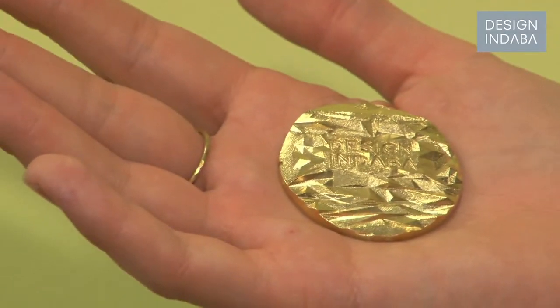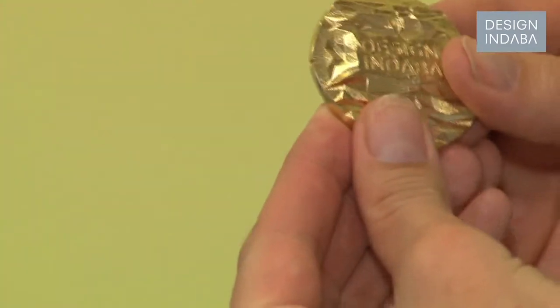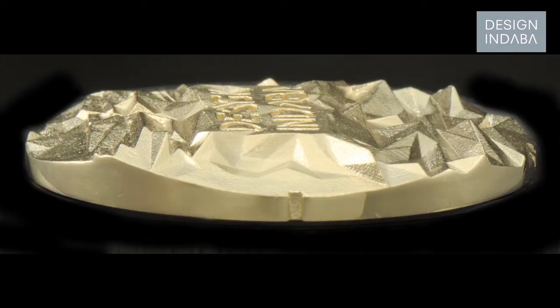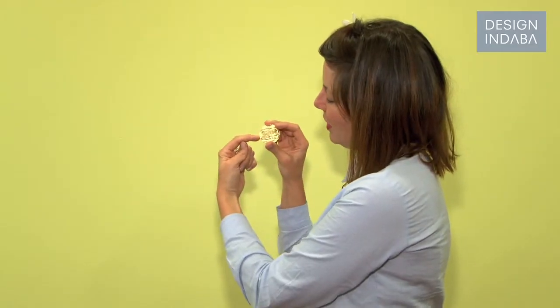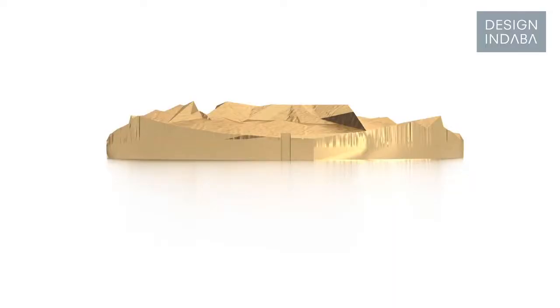The front is all faceted, which is meant to make it look very luxurious like a gem, but it also looks like a landscape. Then if you look at this edge where my finger is, there's a little gap — and if you line that gap up with your eye and step back a bit, you can see the outline of Table Mountain. That's what's hidden inside.